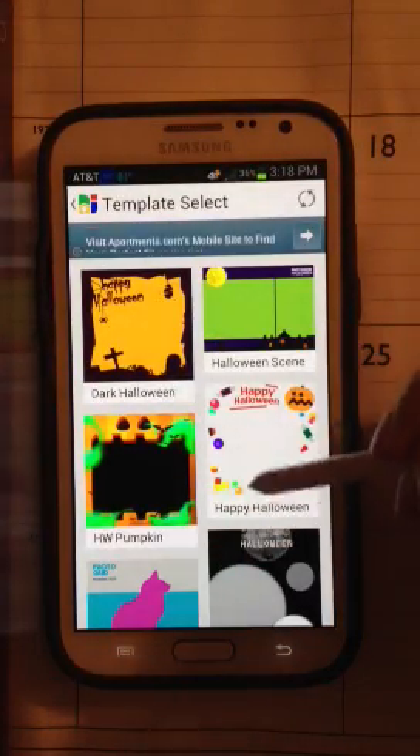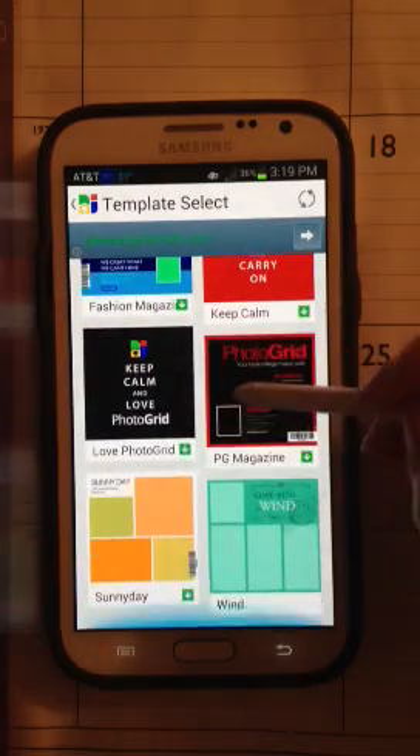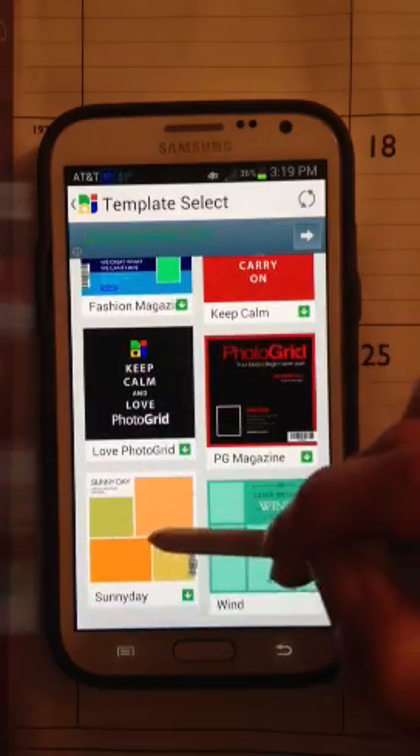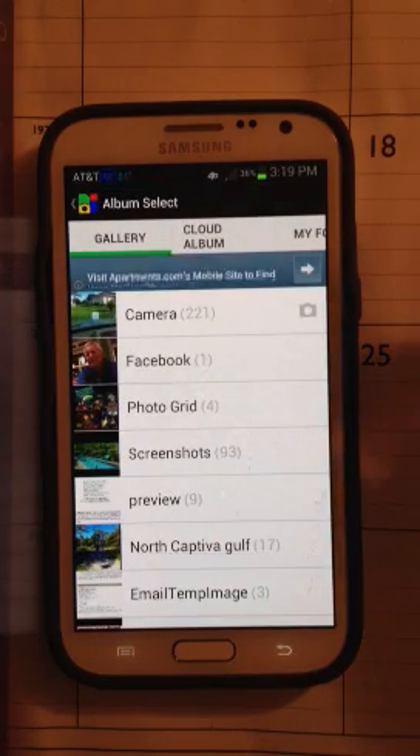Let me scroll down to the bottom. It starts off with a lot of Halloween stuff, but I'm going to get to the bottom. And I'm going to pick the sunny day one, so click on that one. I need four pictures for that one, which is what I wanted to work with anyway.